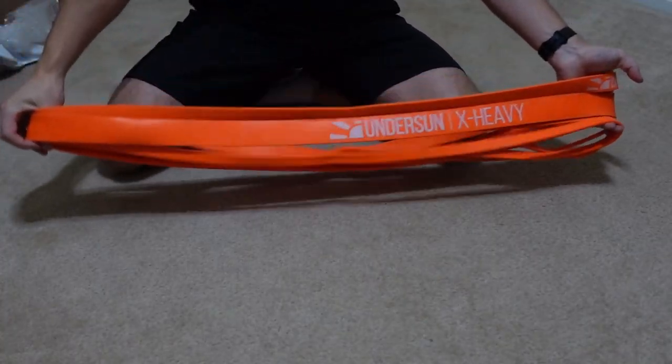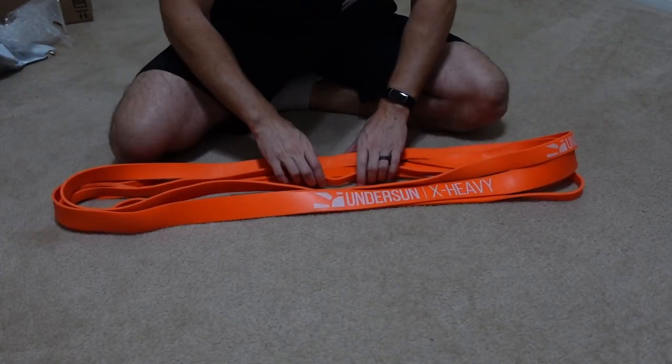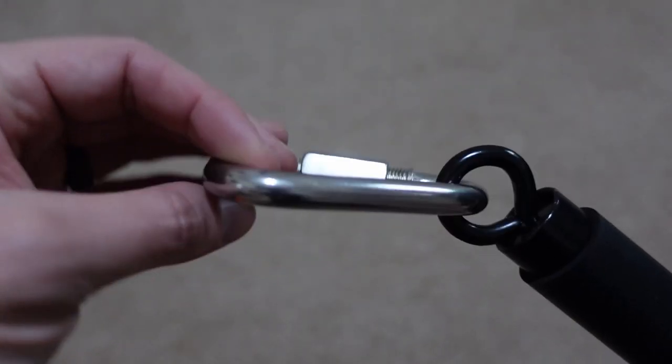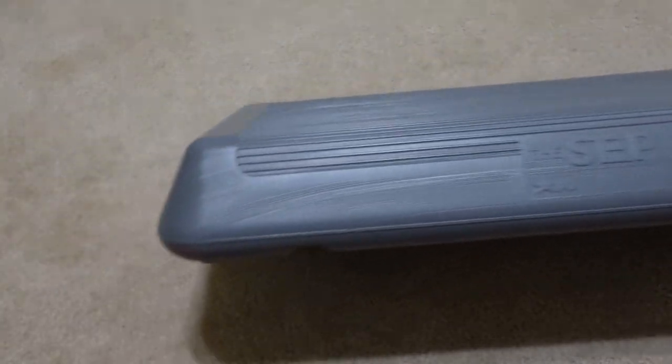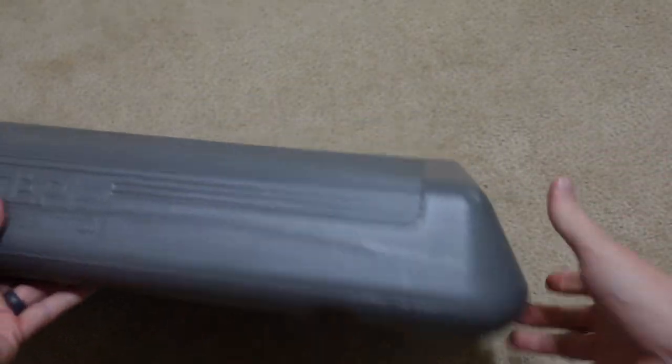I will be demonstrating with the following items for my resistance bands. First off, we have loop-style resistance bands. These, in the video, are the Undersun loop bands. I will also be using the Instar resistance bands bar, some triangle quicklinks, and the step platform, to show off how I'm going to add and remove resistance from each exercise.